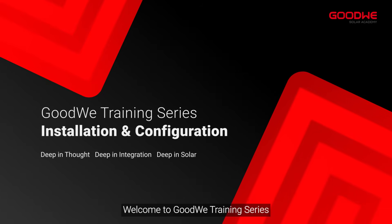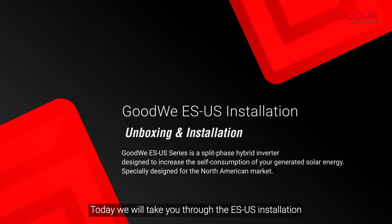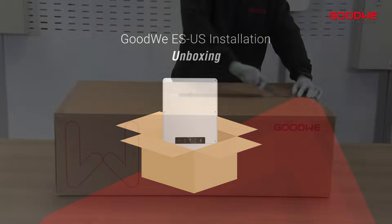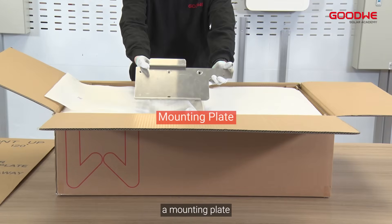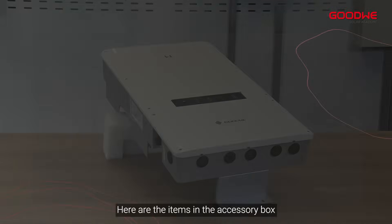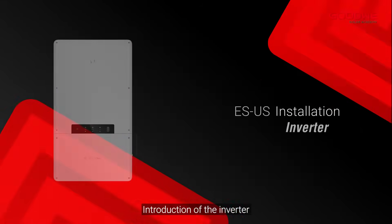Welcome to the GoodWe training series. Today we will take you through the eSUS installation. Here is the eSUS box. In the box there is a mounting template, a mounting plate, and an accessory box. Here are the items in the accessory box, followed by an introduction of the inverter.